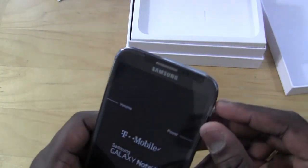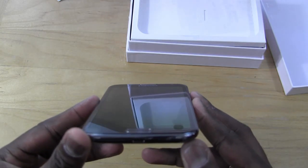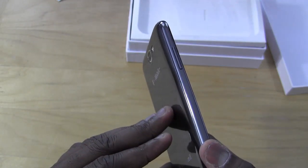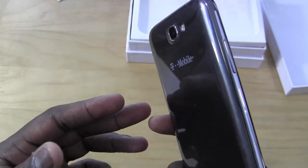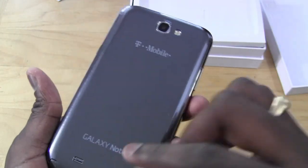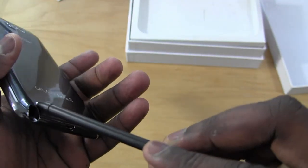The Note 2 sports a 5.5-inch Super AMOLED HD display, which is a 720p display. It has an Exynos quad-core 1.5 GHz processor that is LTE capable — so even though this is the T-Mobile version, it still has an LTE chip and supports LTE speeds. It's got that brushed look, an 8-megapixel camera on the back — the same one found on the Samsung Galaxy S3 — and of course it comes with the trusty S Pen, which the Galaxy Note is well known for. It's a little bigger and more handy.